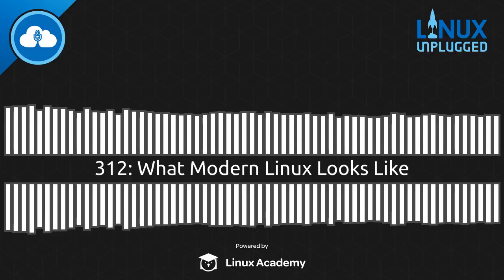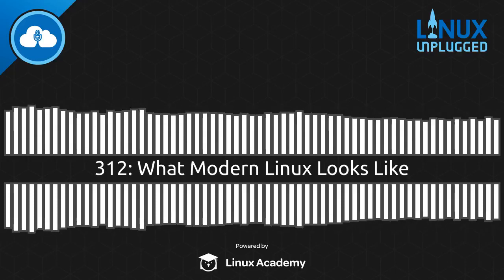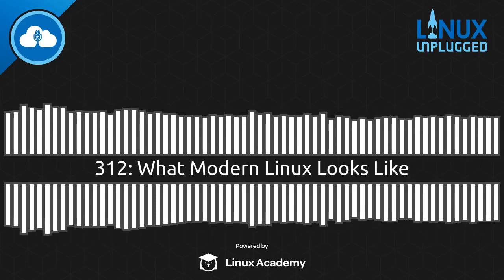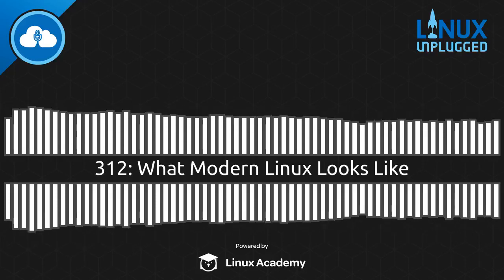Hello friends, and welcome into Linux Unplugged. My name is Chris. My name is Wes. I didn't mean to catch you mid-sip. We're working hard today because we have a huge episode. Wes and I got a real early crack at it today because there's a lot to get into. We've got some new hardware in-house, a very special guest joining us, and lots of news to get into.